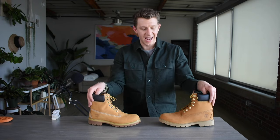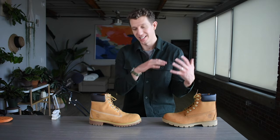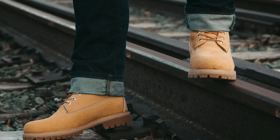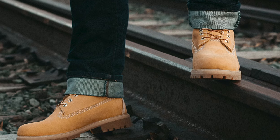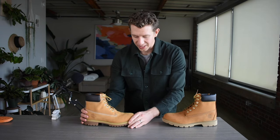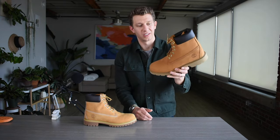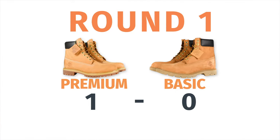Those are kind of the two biggest stylistic differences. Other than that, the construction and the style is the same — besides the contrasting stitch, the different colored soles, basically all the aesthetic stuff is pretty much the same. That said, it's time to award a point for the best style. And obviously, got to give this point to the Timberland Premiums, because this is what you want from a Timberland. It's got to have that white contrasting stitch, and it has to have this rubber lug sole with the two-tones. That's what the iconic boot is all about. If you're getting the Timberland Basic, it just looks like a knockoff of a Timberland, even though it is a Timberland.